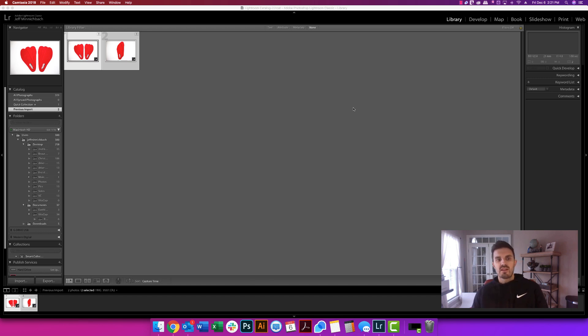What's up, guys? This is Jeff Minnickbach. I'm the owner and founder of No Limit Creatives, for those of you who don't know me. And in this video, I'm going to do a quick rundown of using Adobe Lightroom, which is an awesome photo editing program.